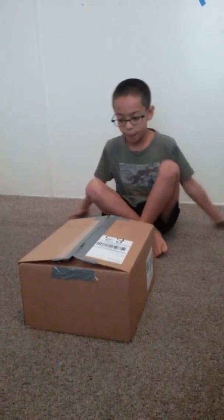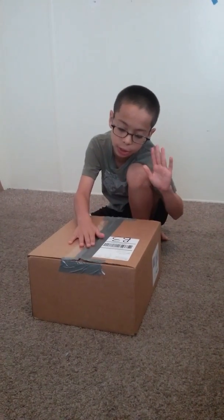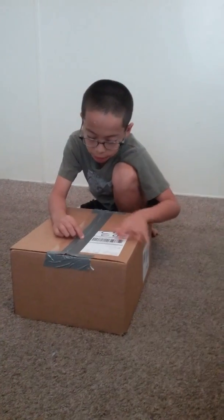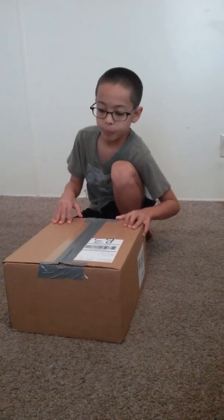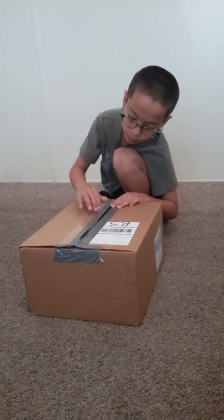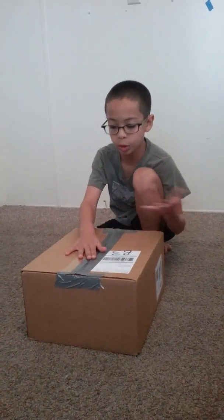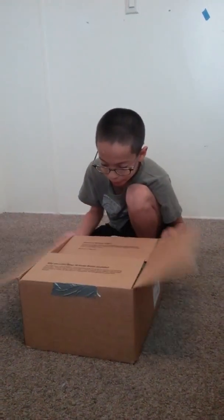My name is Javiel, this is my YouTube channel, and I have this package already open. I want to do a hard work — this usually costs a lot of money. It took like half a week. Today is Thursday, so let's open it.